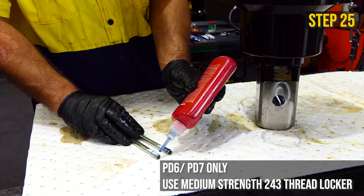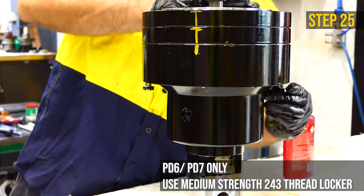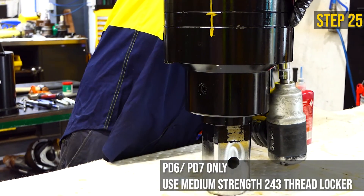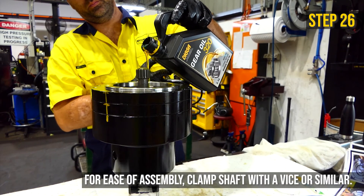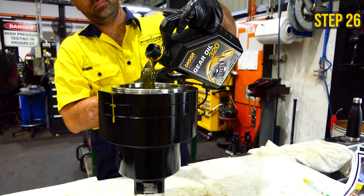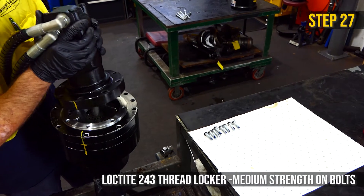Insert the two longer bolts into the unevenly spaced holes on the gearbox housing. Secure the top most ring above the ring gear. Fill with oil to 5mm below the top of the ring gear and allow time for it to settle to the bottom. Replace the motor and motor bolts, lining up the previously marked alignment lines.